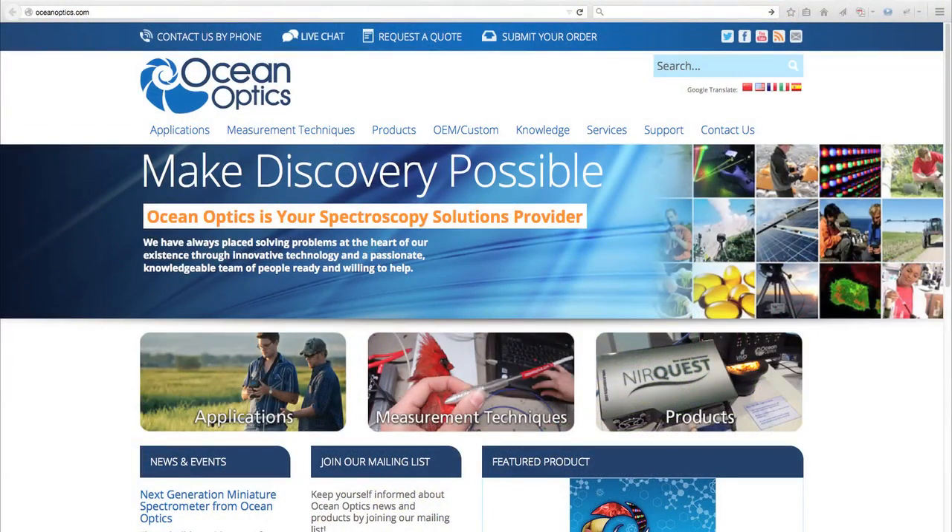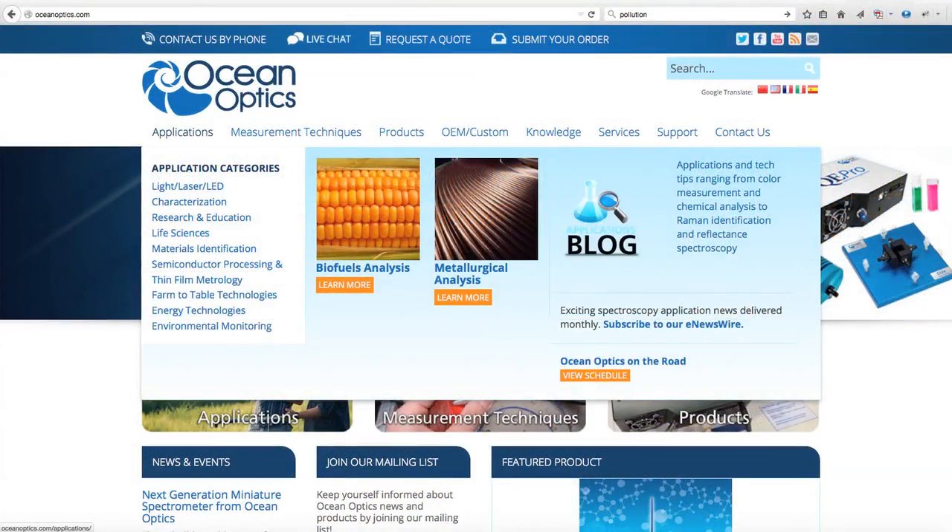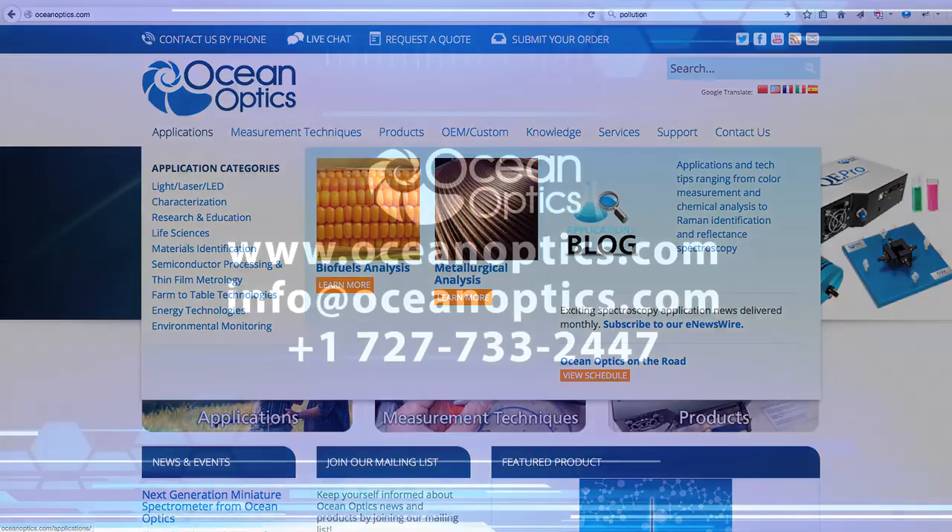To learn more about this and other applications of spectroscopy, see us online at OceanOptics.com.